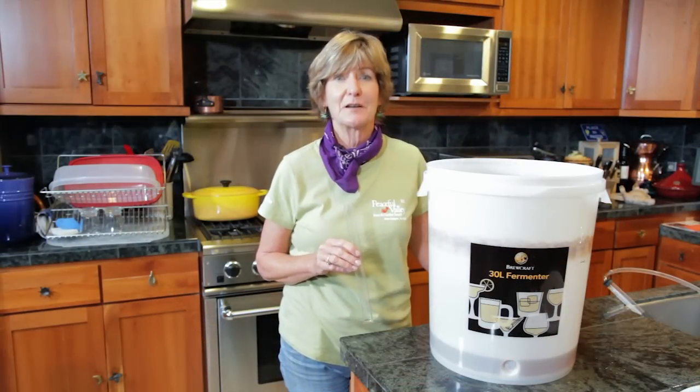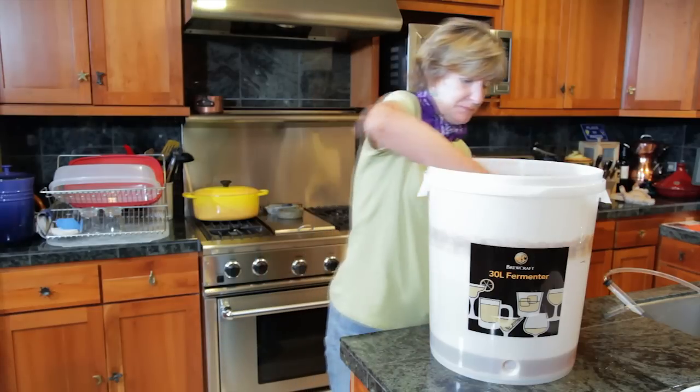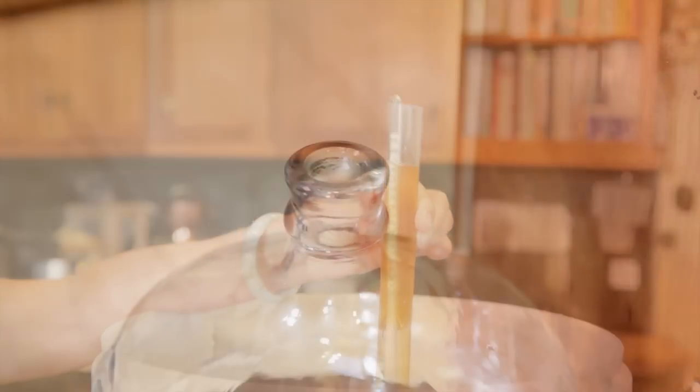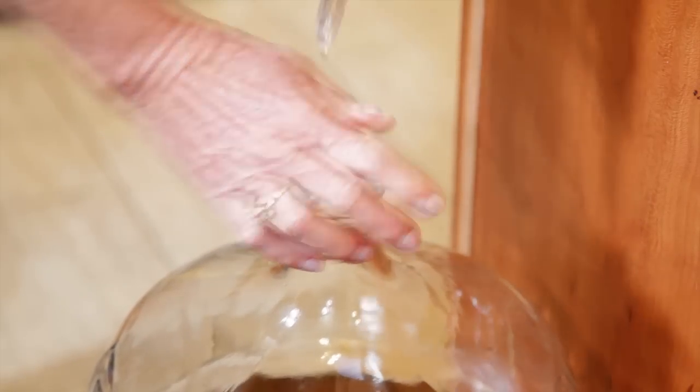After your secondary fermenter is filled up, take a sample to get another specific gravity reading. Take a hydrometer reading and record it. We'll use this later to calculate the alcohol by volume of the finished beer. I've re-sanitized my airlock and stopper, and I'll add them to the secondary fermenter.